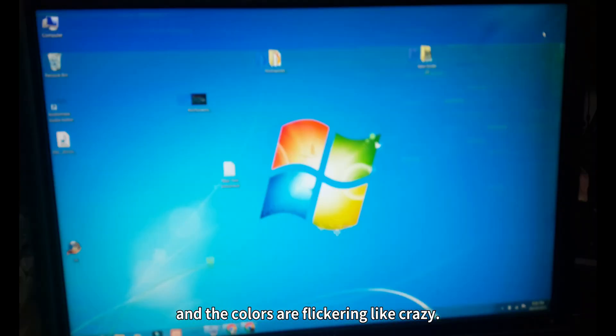As you can see, the display is completely messed up and the colours are flickering like crazy.